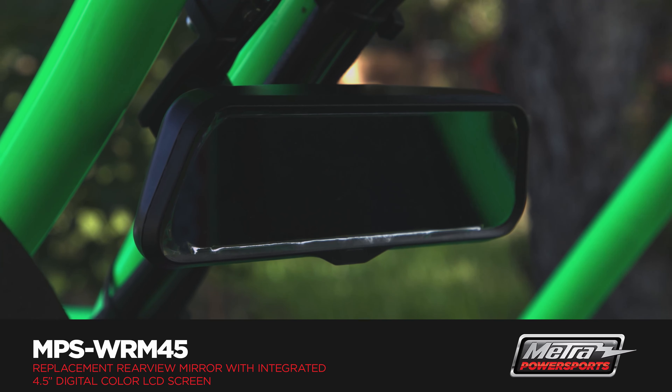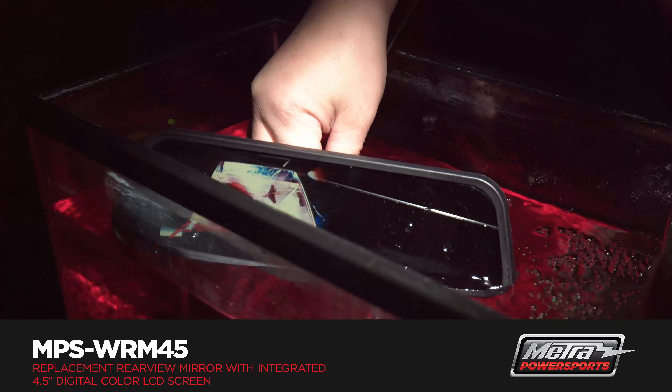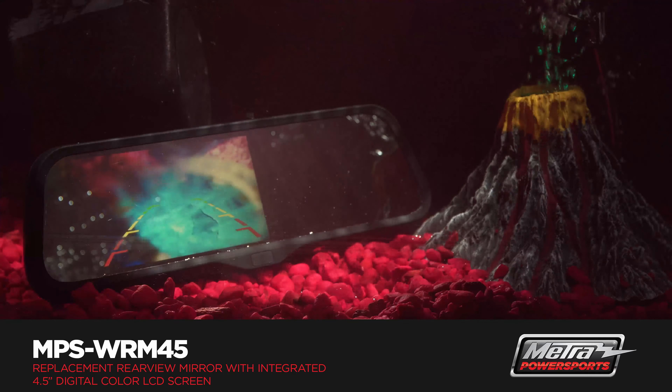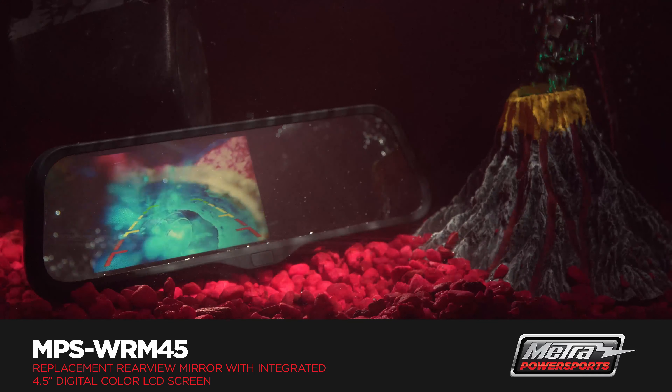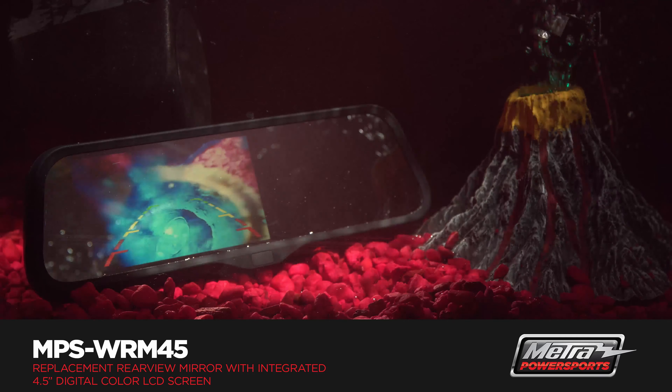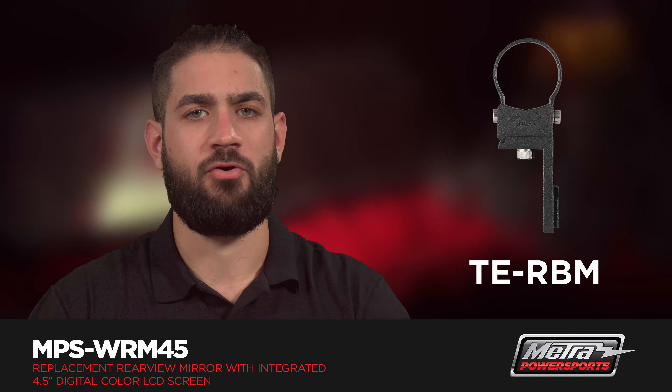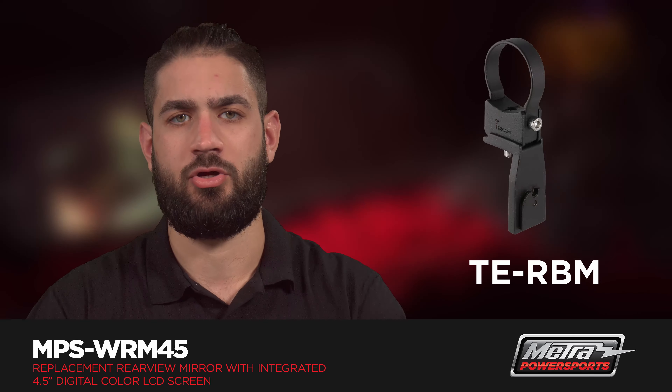The MPS-WRM45 is IP69K rated and is a very simple power and ground installation. For an even more seamless install, the WRM45 pairs well with I-Beam's TE-RBM roll bar mount when using in an off-road application like an ATV or UTV.